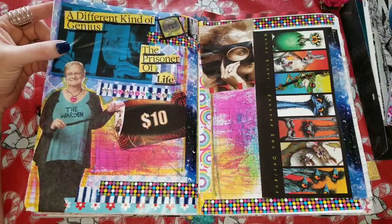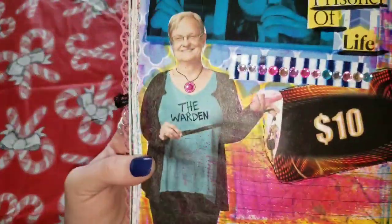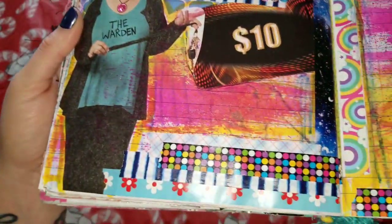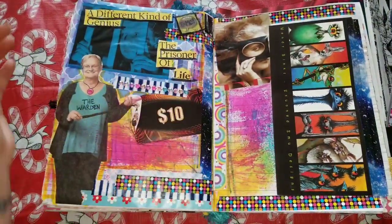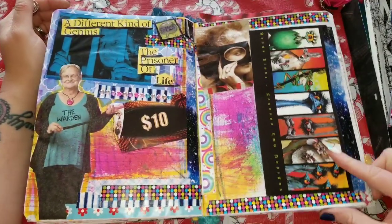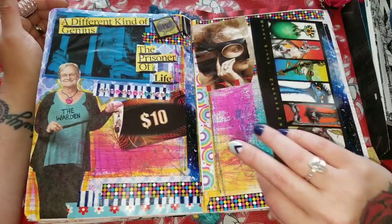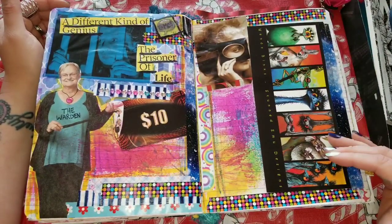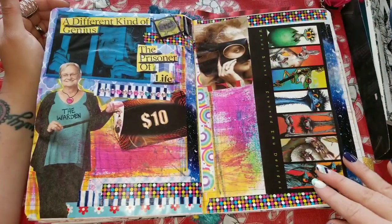This says 'A Different Kind of Genius — The Prisoner of Life,' and then I have this wonderful lady here who I deemed the warden. I put a little jewel on here and drew her a necklace — here's a ten-dollar get-out-of-jail-free card, or at least that's what I'm saying. This right here is a little postcard I got from a lady near and dear to my heart — her name is Karen, she's from Australia, and I absolutely love the stuff she sends. I was like, what can I do with this? It's not junk, but I want to keep it, so it went in the junk journal.